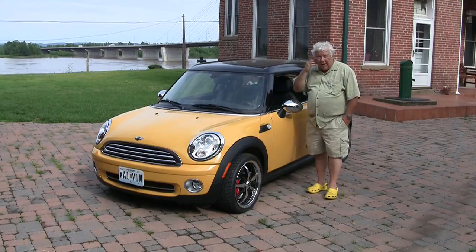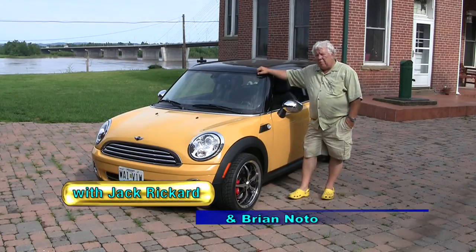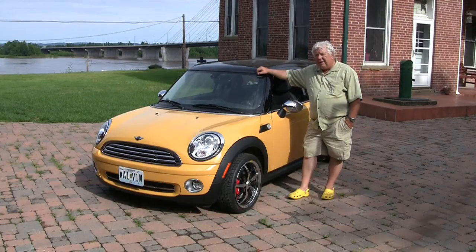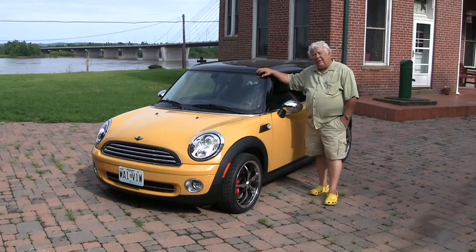Mini Cooper was born out of the British Motor Car Corporation in 1959. They came out with a very economical model called the Mini. In 1960, racing legend John Cooper took a shine to the car, got involved, and they called it since then the Mini Cooper.